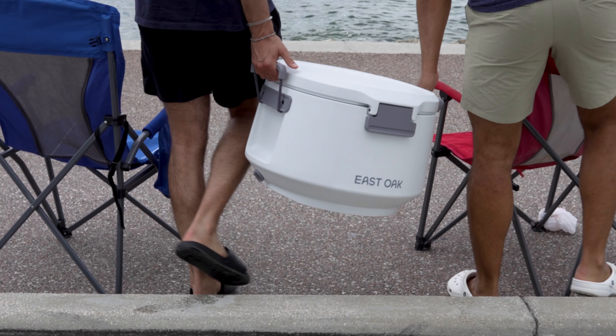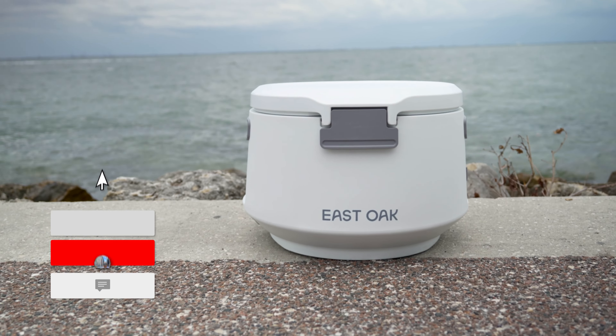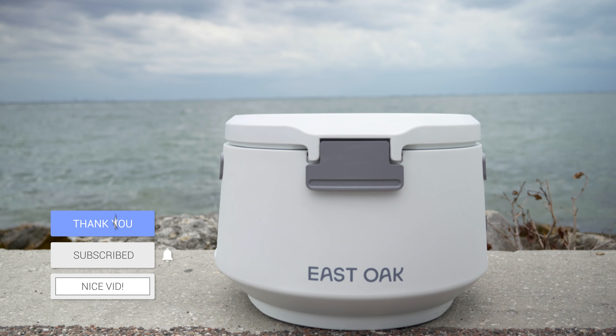Let me know in the comments what you think of the design of this cooler — do you think it's worth the money? Do you think they should add different color options? I hope you guys found this video informative. If you did, please give me a like, subscribe, and I'll see you guys in the next one. Thanks for watching.